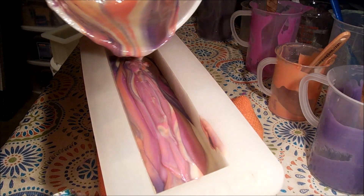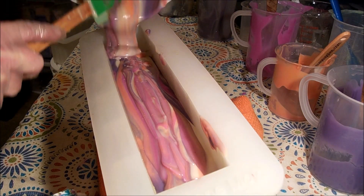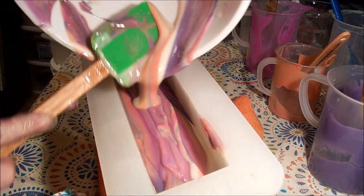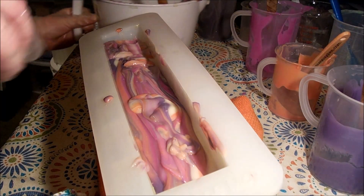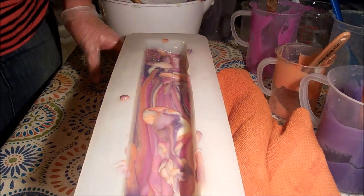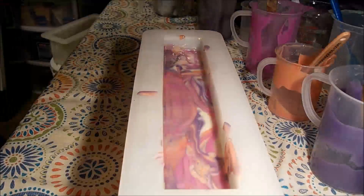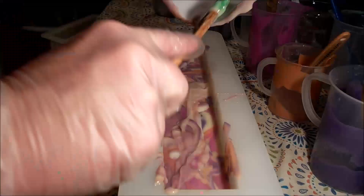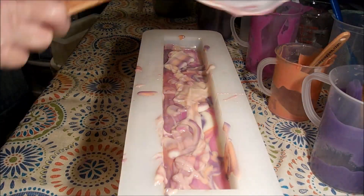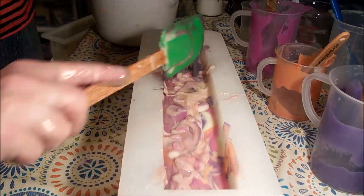Okay, so all my colors are in. I'm just going to go in here and swirl around, just like that. That's what it looks like — very pretty colors, I think I'm going to like this. I really do wish I had more green; I think that's going to affect the vision I had for this soap. I wanted the whole bottom corner to be green at a slant and then have a swirl, but that's not going to happen. Let's go ahead and pour this in. Really cool! Let me get it off the slant — I don't need it tilted anymore. Let me bang it down.